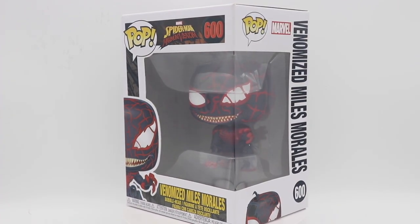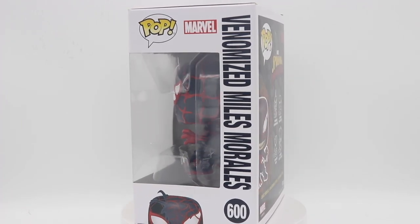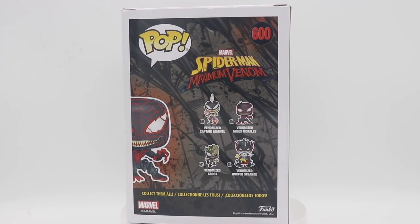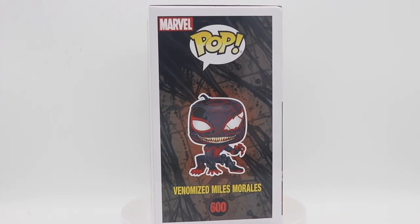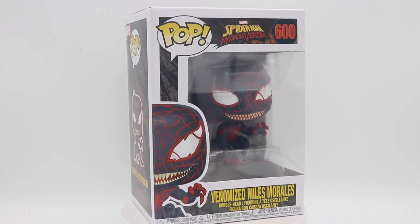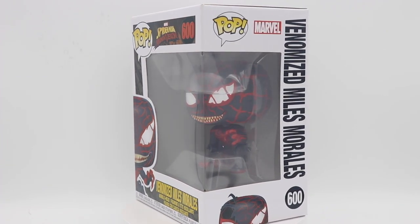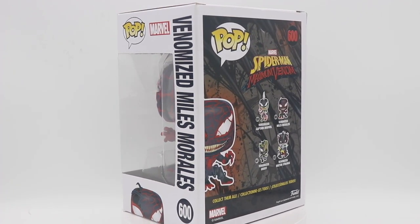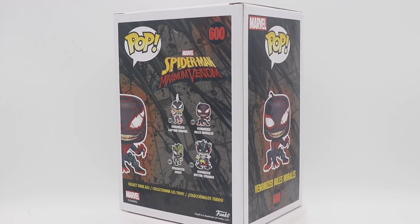And once you got to the end, it was like, wow, OK, I see how they kind of came to this end game, if you will. So this is a very dope-looking pop. I definitely like this particular version of Miles Morales, just being that I haven't seen a Venomized Miles prior to seeing this. There is a new Venomized Miles coming out that is just now hitting stores — I believe it is an entertainment exclusive Funko. But I think that version is more closely related to the comic book version and not from this particular show.